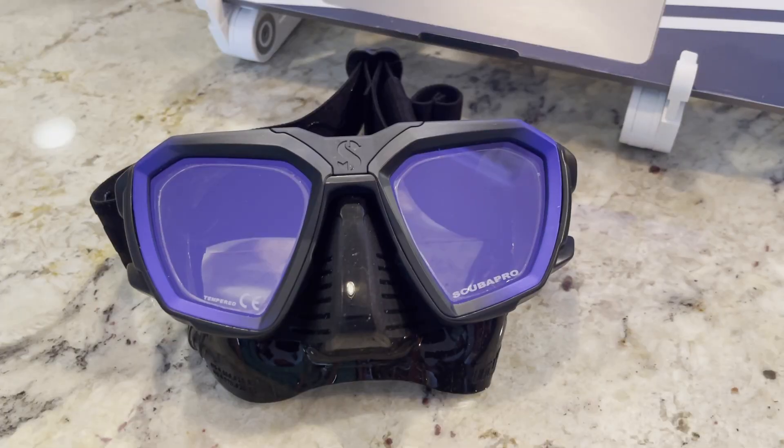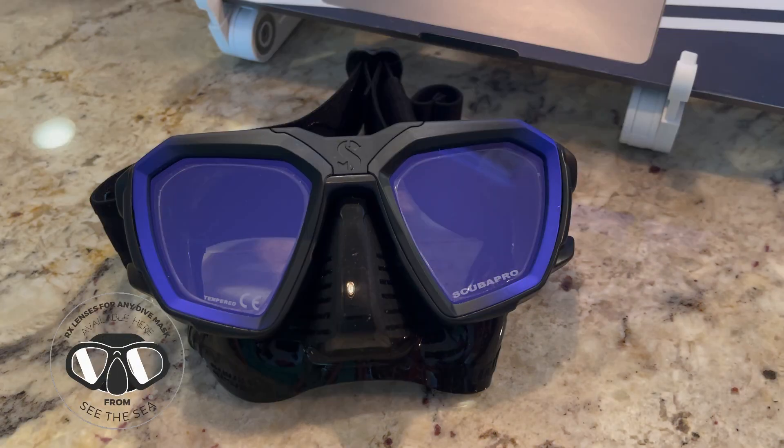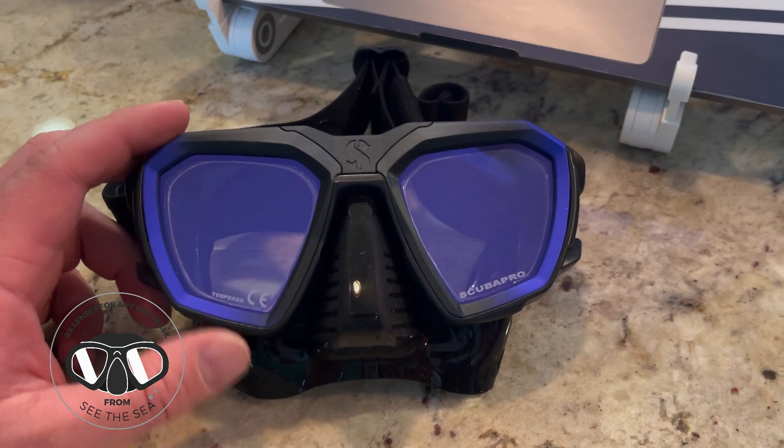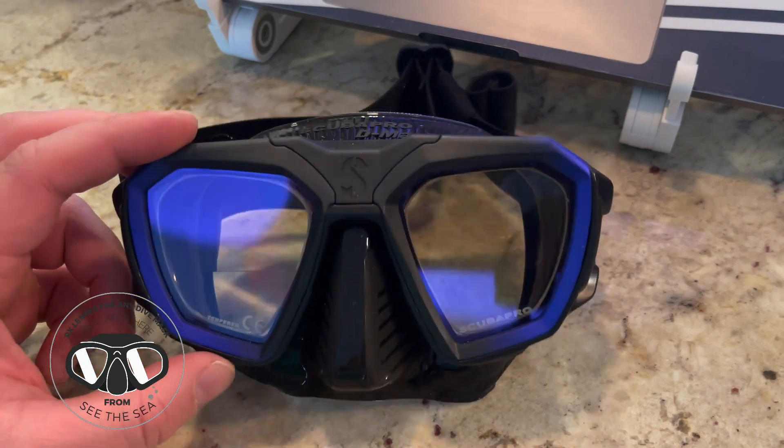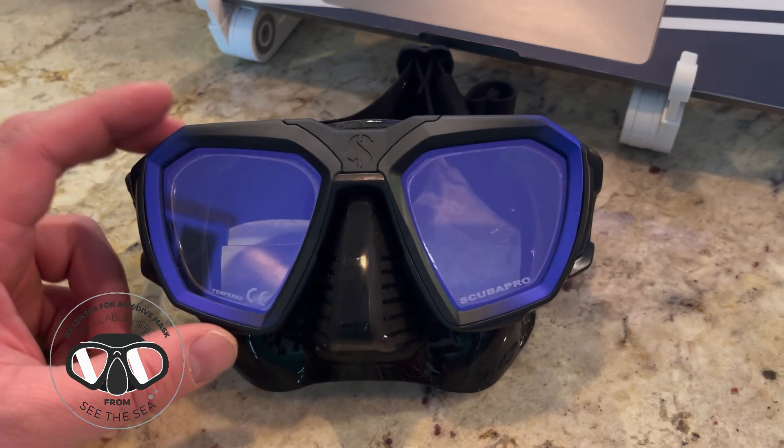Howdy, this is Josh here at See the Sea, and I just want to take a moment to go over one of the newest masks on the site, which is the ScubaPro D-Mask. In this case, it's installed with our bifocal lenses, which I'll show you a bit more up close here in a moment.